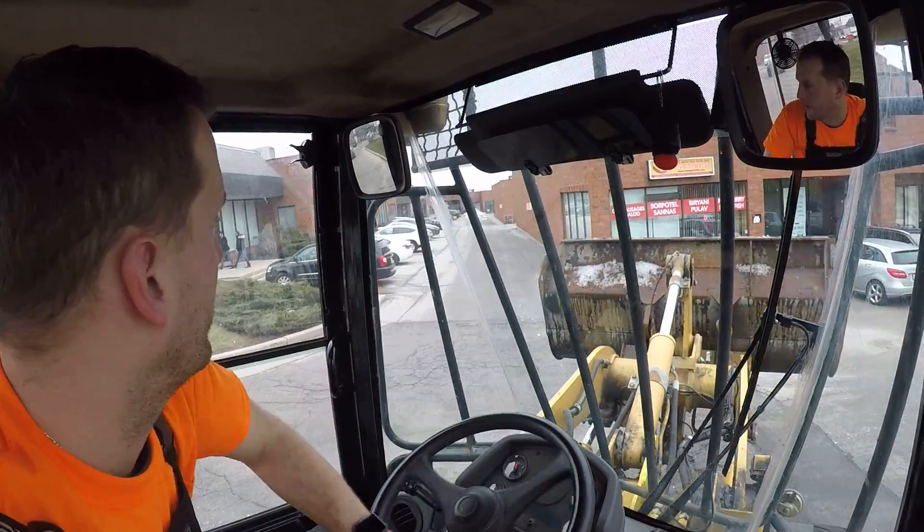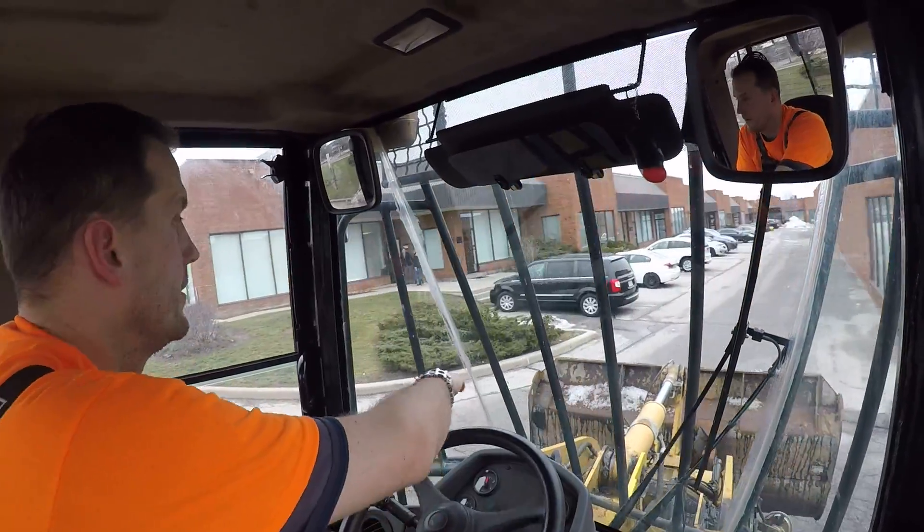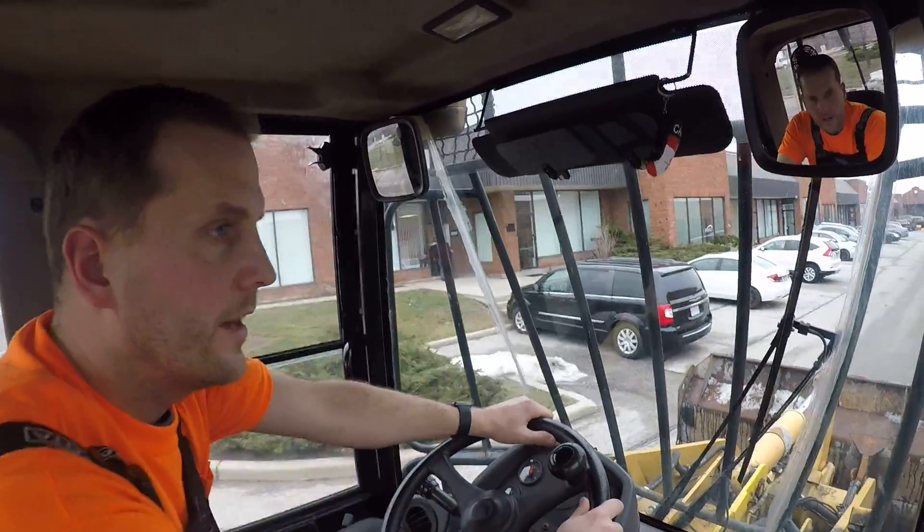It is a winter's day but it is nice and toasty in the cab here — and it's my t-shirt.